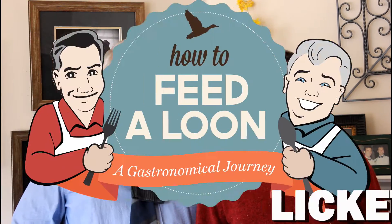Hi, I'm Chris. And I'm Wesley. The Loon. The Loon. Welcome to How to Feed a Loon. Lickety-split.